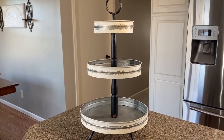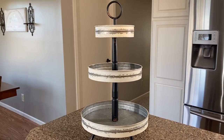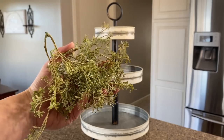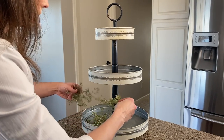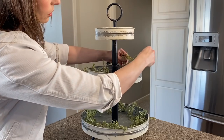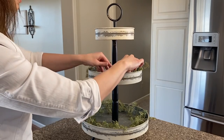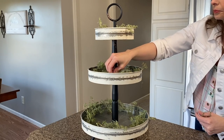Up next, we'll be decorating this three-tier tray that I picked up from Hobby Lobby. Because it is so large, sometimes it can be a little difficult to fill up. So in order to fill it up, I'm going to be using sprigs of this baby's breath garland that I got from Hobby Lobby. I just picked all the sprigs off instead of leaving it as a garland, and I'm going to fill all the trays with that to elevate the decor and fill up the space in each tray.